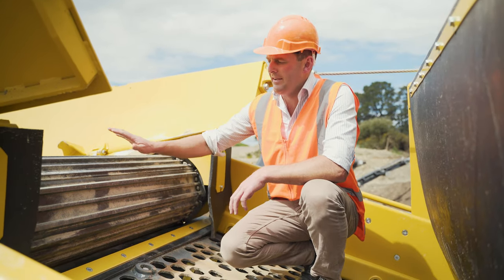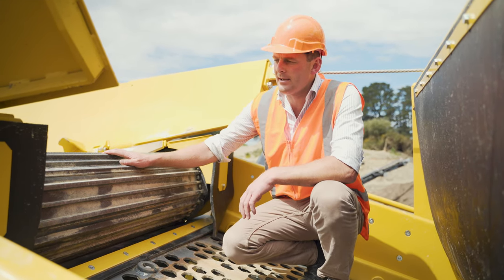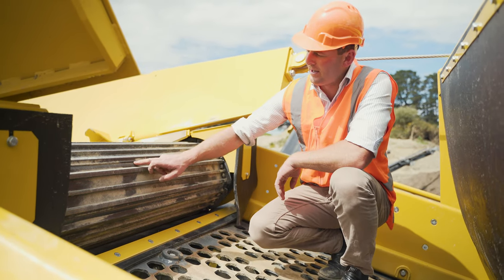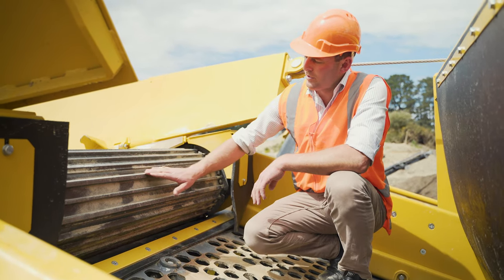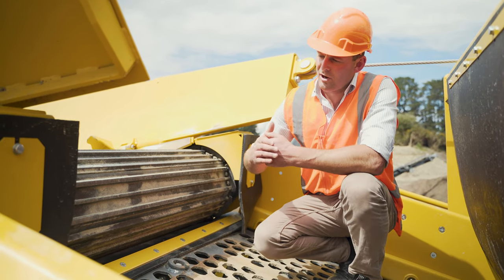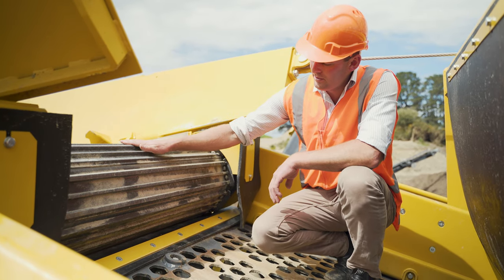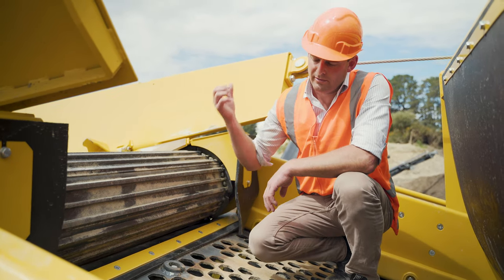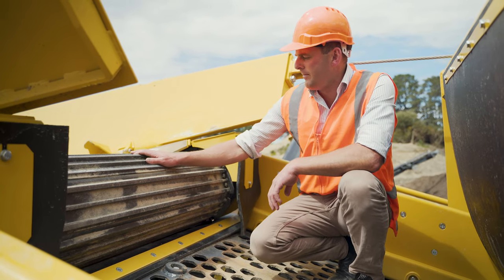All the Keystrak scalpers run heavy-duty apron feeders with a special patented design. As you can see, it's quite narrow through here with a nice tight fit where the grousers meet and curve round. This means we're not going to get any contaminating material slipping in between the aprons, which over time causes a lot more wear. The drop from the top to the scalper deck is only around 400mm, so we're not thrusting rocks heavily onto the deck.